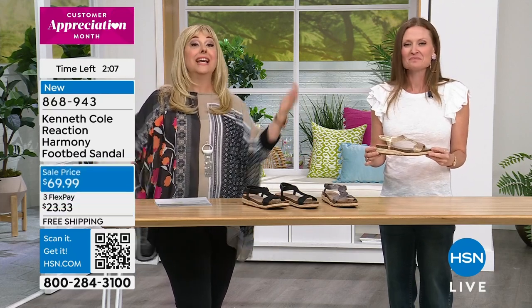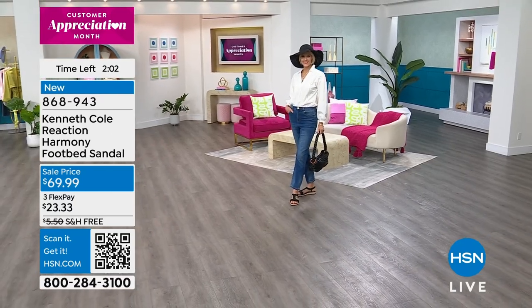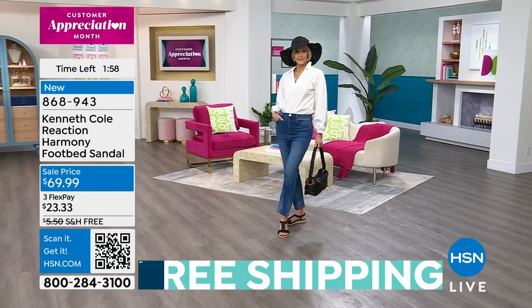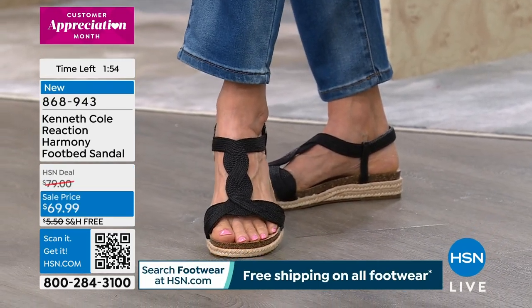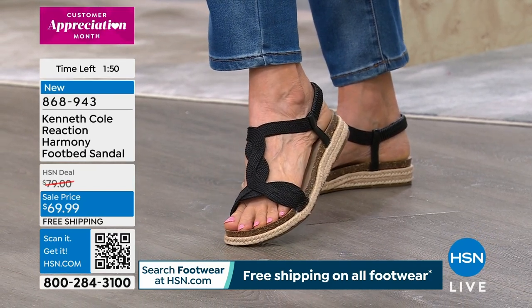Don't worry about shopping at HSN — literally everything has free exchanges, not just shoes: fashion, wigs, everything. So if you get a wig and want a different color, you can exchange it. Give me about three minutes and I'm going to get my pink shoes and try a wig on. We're going to get you all HSN'd up today!